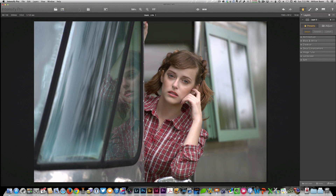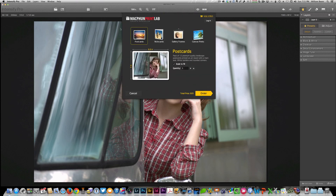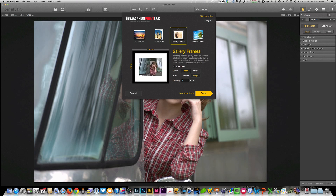Once you're completed with a photo, this little thing that looks like a present is actually a cute little idea — you've got a print lab built into this application. Postcards, note cards, gallery frames, and canvas prints. We can take a look at that in more detail later on.